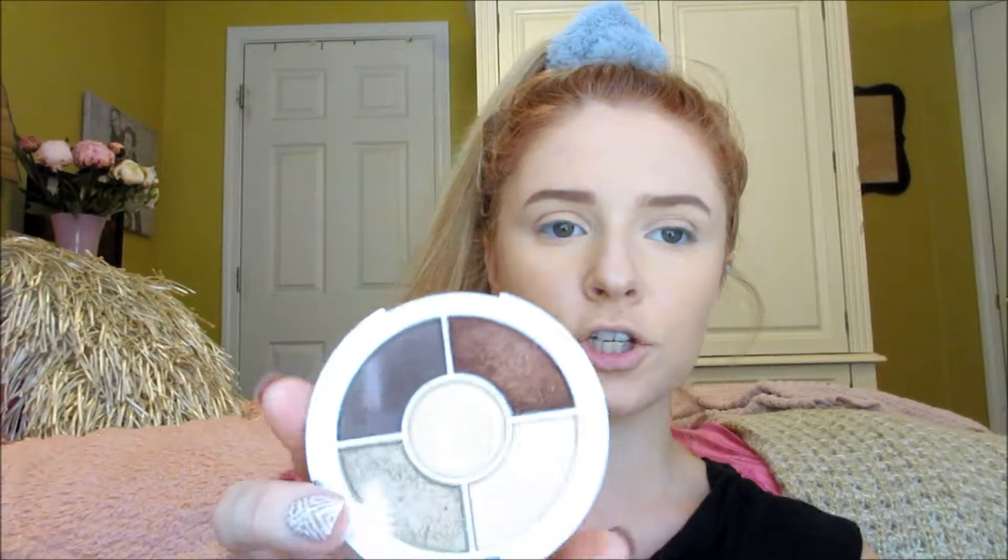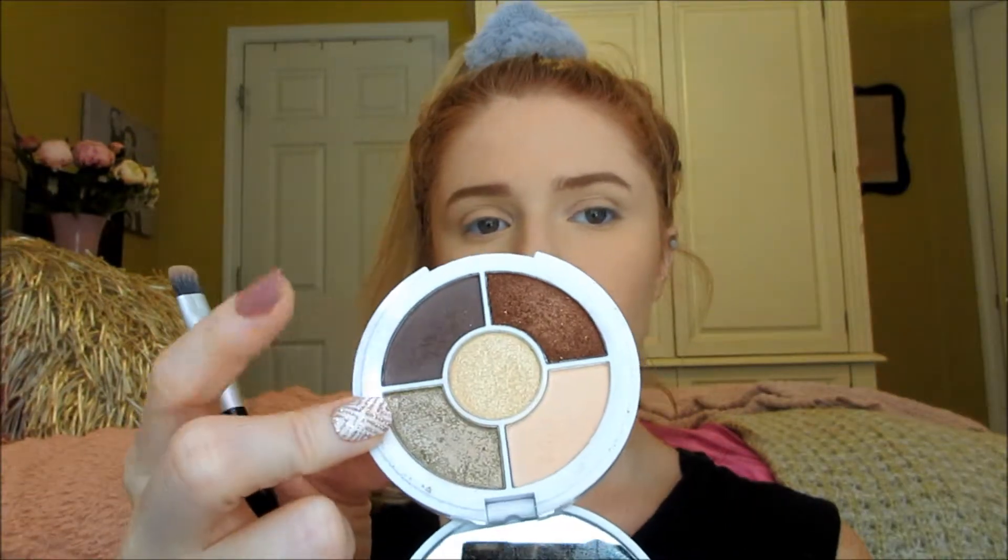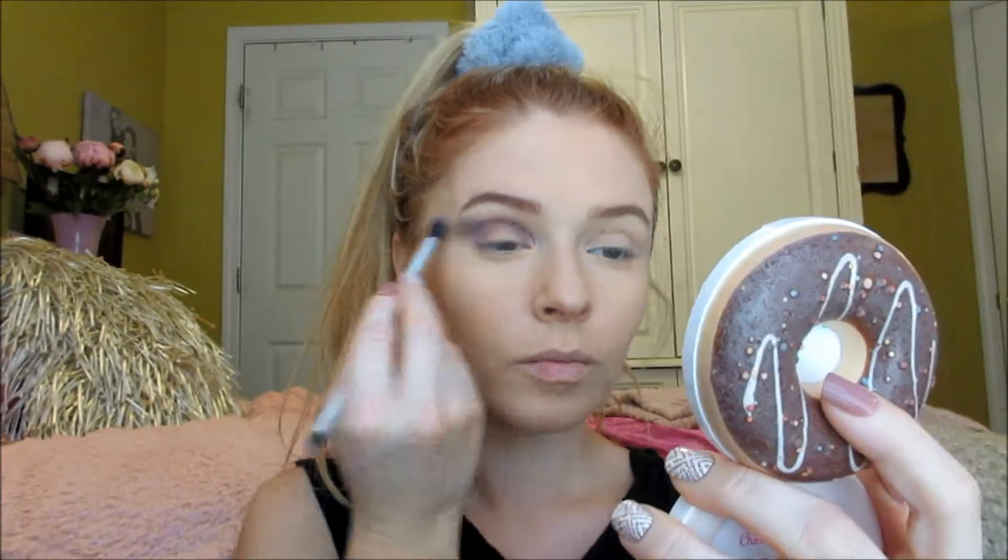This palette comes with two matte shades and three shimmery shades. I'm going to go into this brown right here — it's the only dark matte shade — and put it right into my crease. I do like this brown; it's very cool-toned and it's blending pretty well.